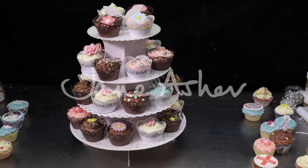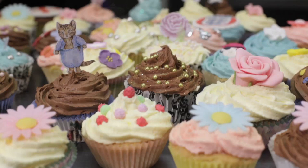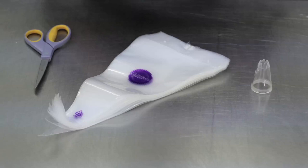To decorate cupcakes, when you bake the cakes, don't put too much cake mix into each paper case so that you have room left to add the icing.